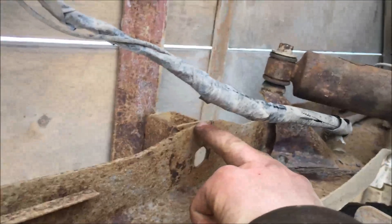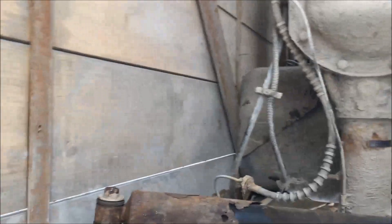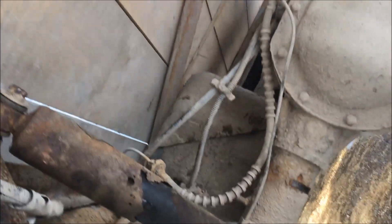It runs the whole length right up to the cab, and same on the other side. Then they got a few cross pieces — one here — and it's held onto the frame with square tubing that's been welded to the top of it. Then they ran some flat steel across to screw the boards to.